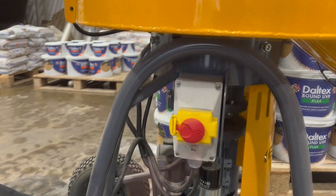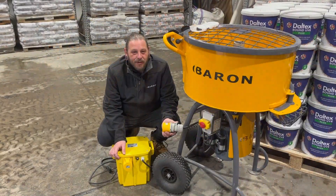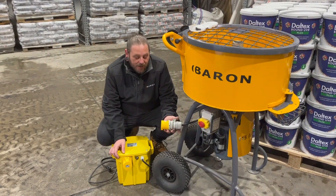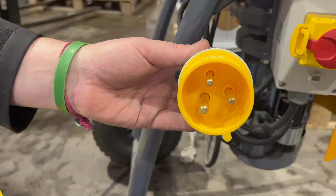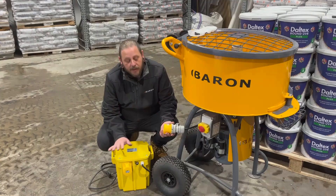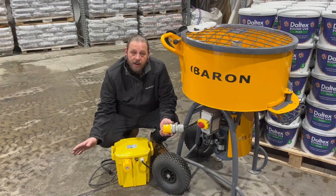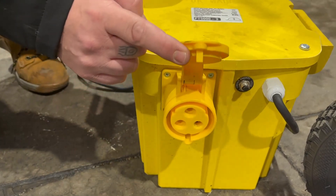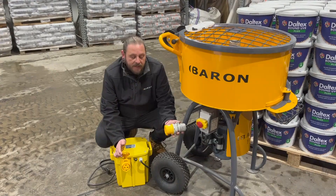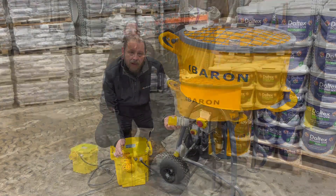To stop the machine in an emergency, hit the switch. When you receive your Baron forced action mixer, you'll notice it's got a 32 amp lead, because it requires a power output of 5kW or above. So when picking your transformer or generator, ensure it's 5kW or above. The input is the large connector. Don't ever be tempted to reduce the size of this plug as your mixer will not run properly.